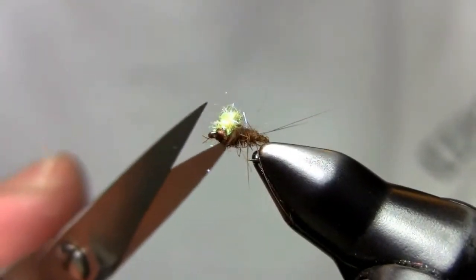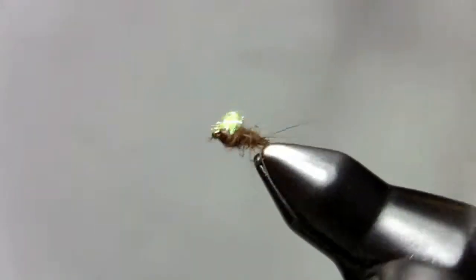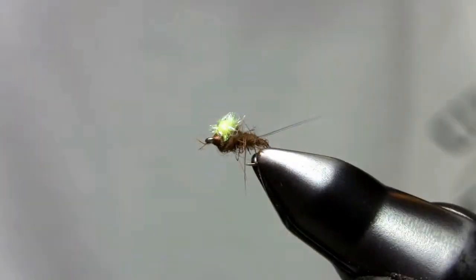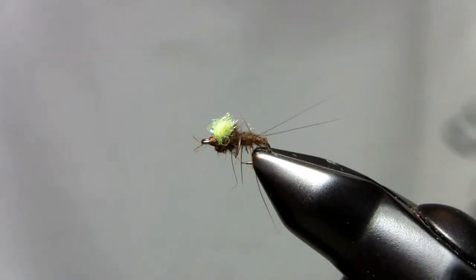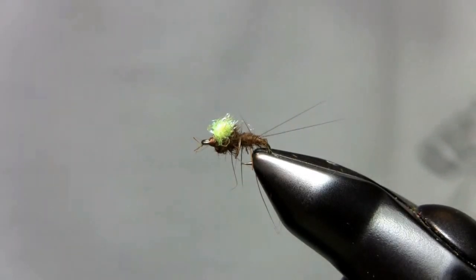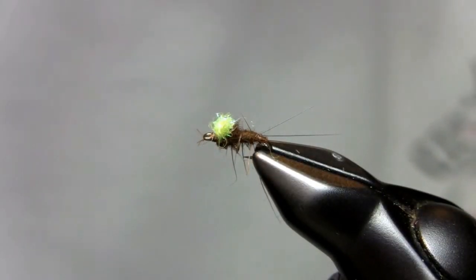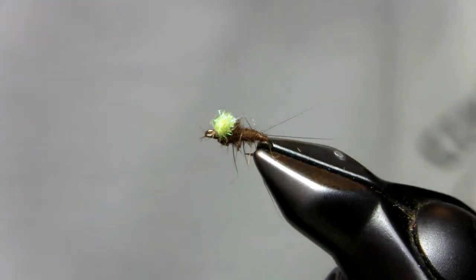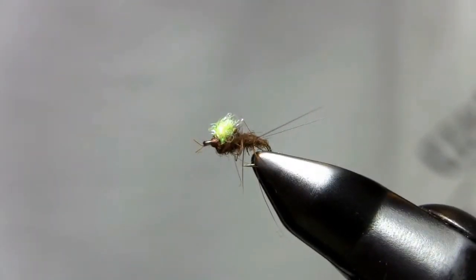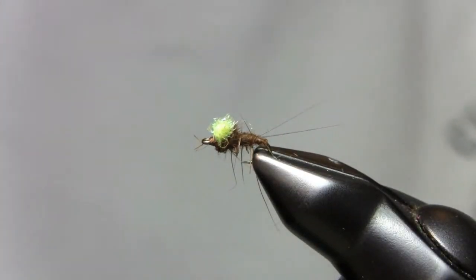If you go with baetis, you can go with an olive or something like that to suggest the blue-winged olive. It is pretty messy, but it works great. Super selective fish sometimes turn down a pheasant tail or something like that, but if you show them something with a little spot, a little flash on top, they might take it. I've had those selective fish looking at eating those emerging nymphs, put this in front of them, and they didn't hesitate to take it. It's a fun pattern, a great little pattern — very simple, just a couple of materials, and it works great.